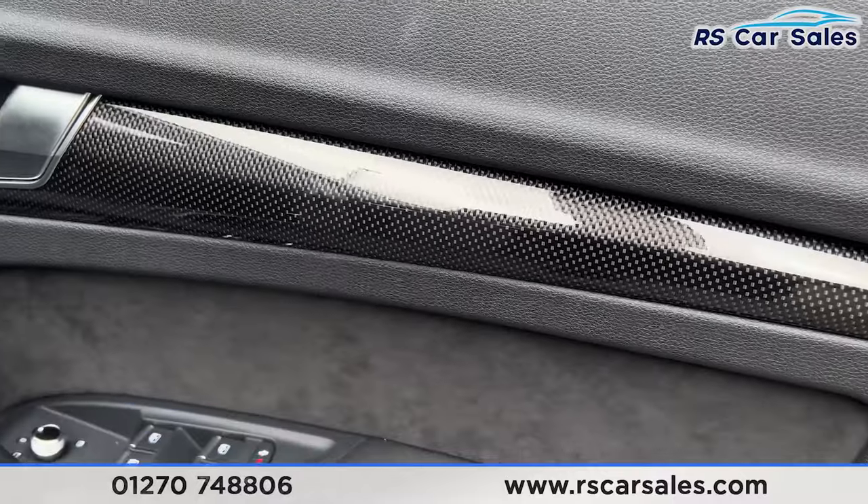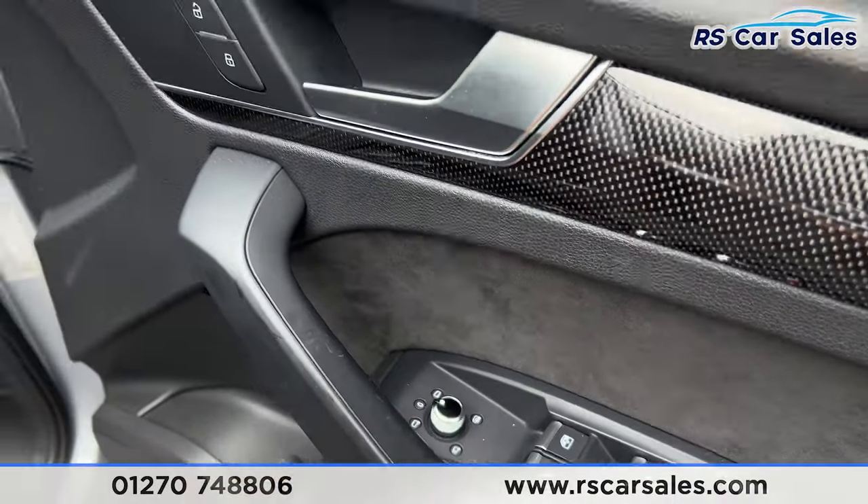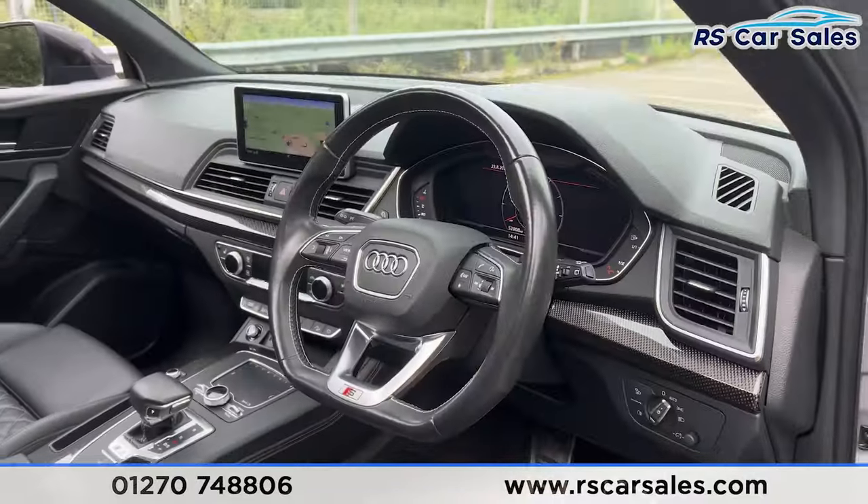We've got the carbon fibre effect trim, electric windows, deadlock each side, electric power folding and heated mirrors. We have the automatic lights, the automatic wipers, and the multifunctional steering wheel.